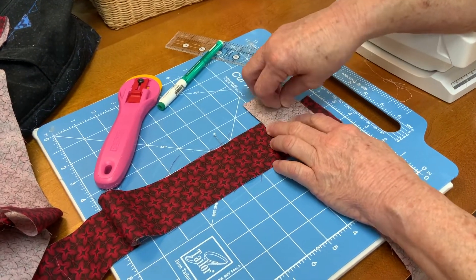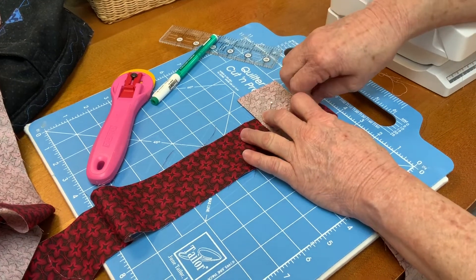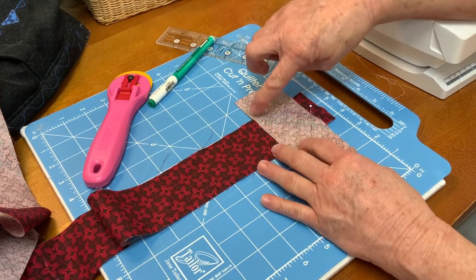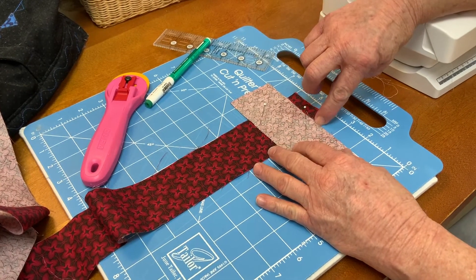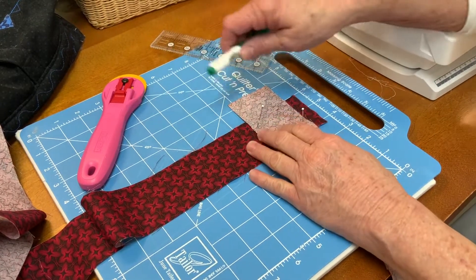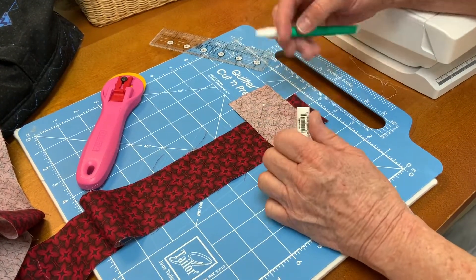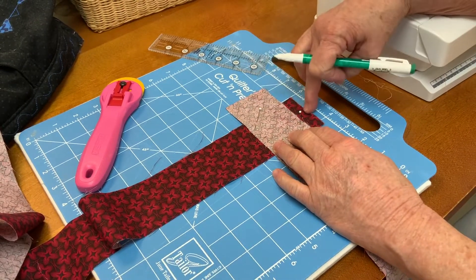I'm going to pin this. Now I want to sew from this inside corner to this inside corner and that will make my strip straight. You have to sew precisely from inside to inside, and it's easier to do if you offset the strips a bit.